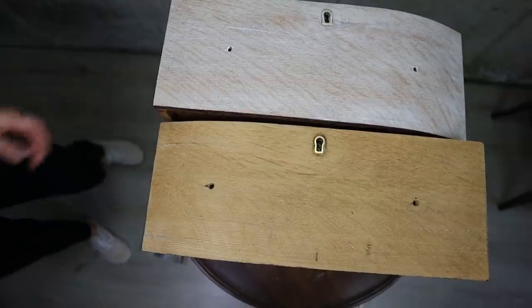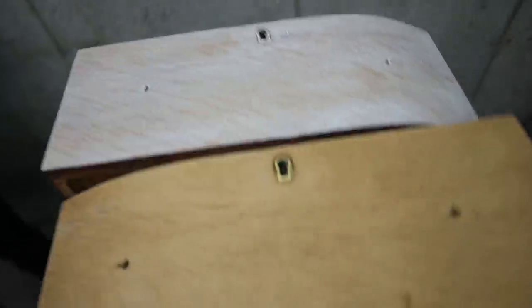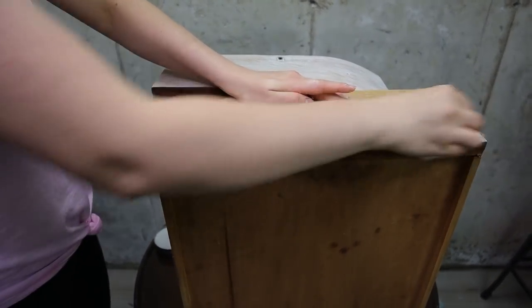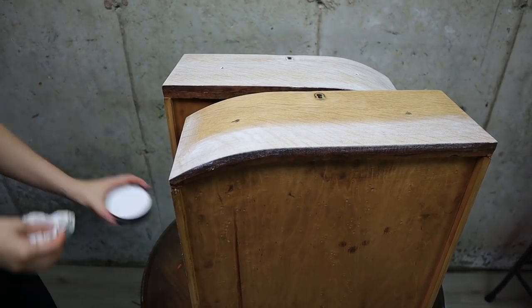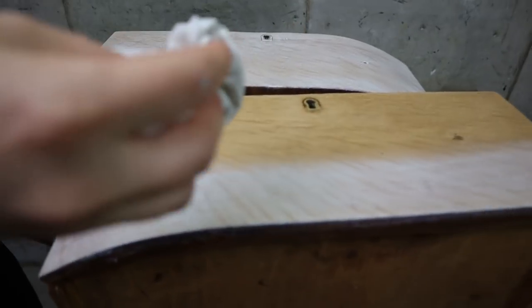Liming wax filled up all those pores on the drawers and filled up all the wood and it was looking beautiful. Here is what it looked like before. Liming wax is definitely something I will use more in the future — I really like this effect.